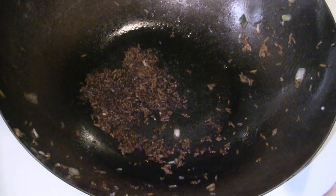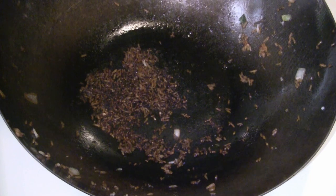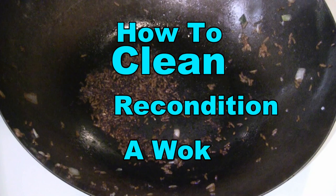I wonder if you can see the fried rice that was burned into the wok. That was because my battery ran out and I didn't shut off the wok — I was frying rice. So you've got this crusty rice on the bottom. I'm going to show you how to recondition or re-season the wok.